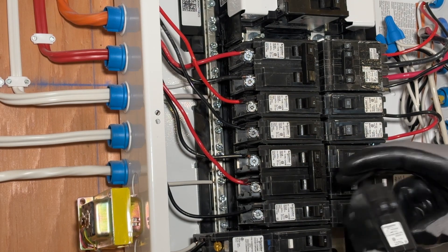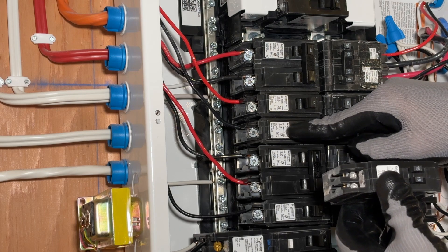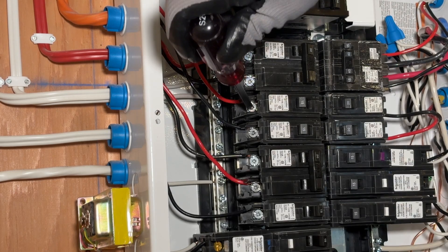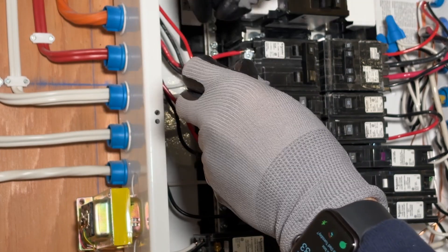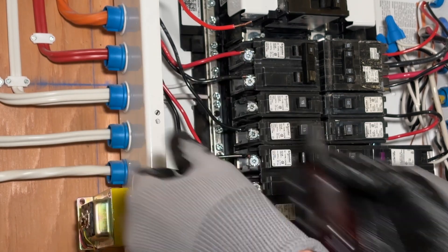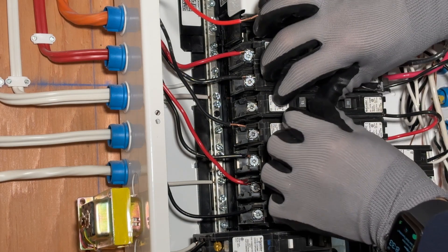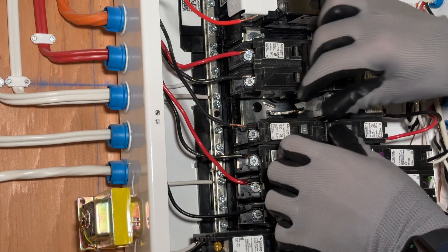A tandem 15-amp breaker has two 15-amp breakers in one slot, meaning I can put another breaker in this slot. First I'm going to turn off each of those breakers and remove the wire from each one. Remember, everything else is live, so when you pull the wire out make sure you pull it away from where everything else is. To get the breaker out on this type of panel, you push it from the center towards the outside and it comes out.